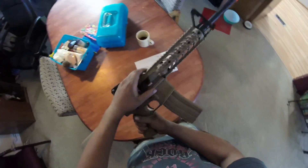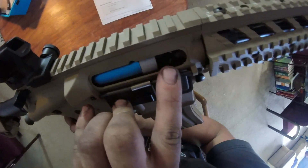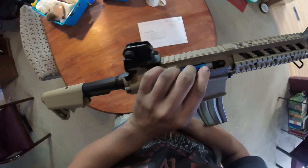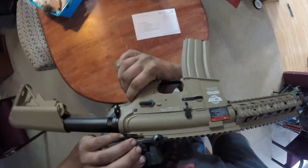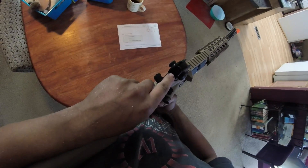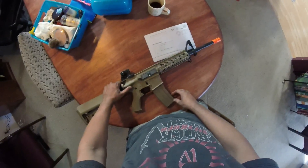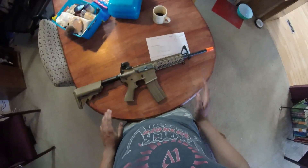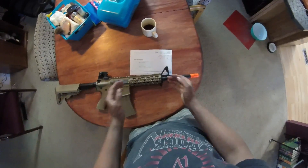Let's flip the rifle over. Behind the dust cover you have your hop-up — that little green piece right there — and your motor. It is an adjustable rear sight; you can go left or right with it, and it also has elevation, going from what looks like zero to 200 feet, and 200 to 350. The forward assist also functions but does not have an actual purpose. It has a bayonet lug and your standard picatinny rail.